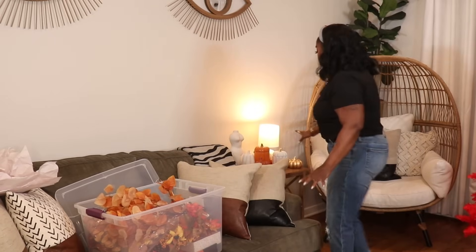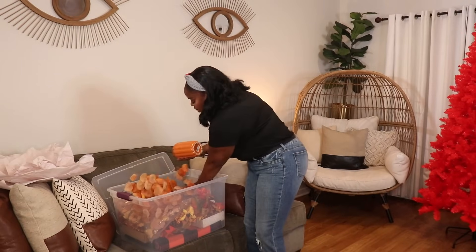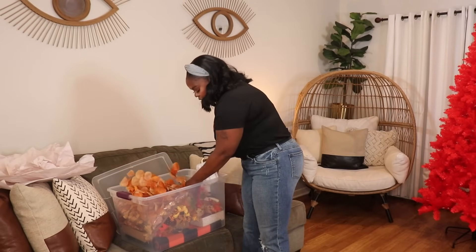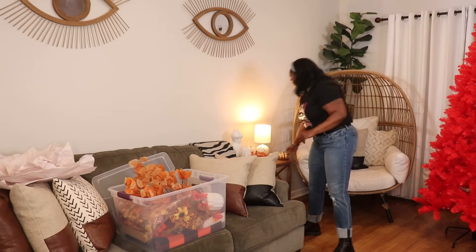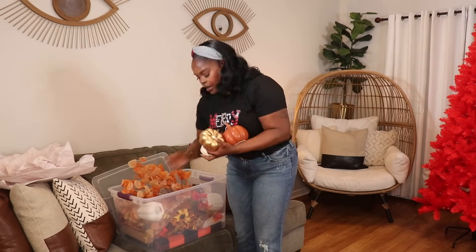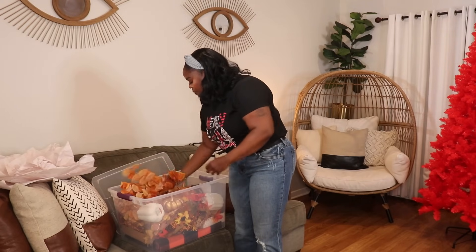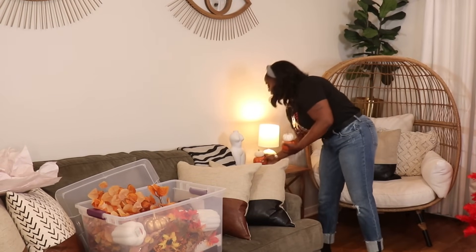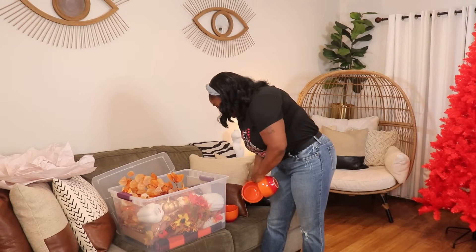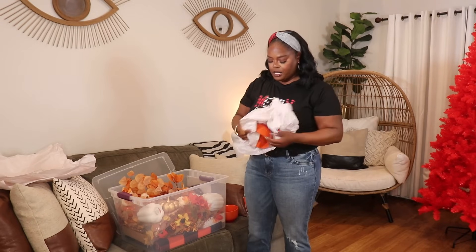I've got all my little pumpkins back here, so these are ready to go in. I'll put them in places where they won't bump against each other. These are the ones I had on my coffee bar — the little ones that hold my tea and coffee. These are the ones I decorated with on my kitchen table and counter. And then these cute little ones are actually candle holders that I got from TJ Maxx. The last thing to add is my orange coffee mugs — I saved some wrapping paper from TJ Maxx to wrap and stack them.